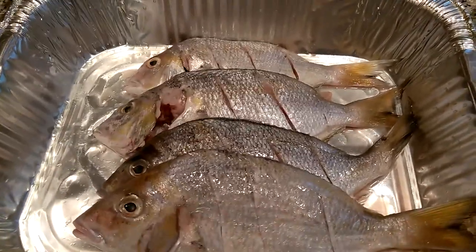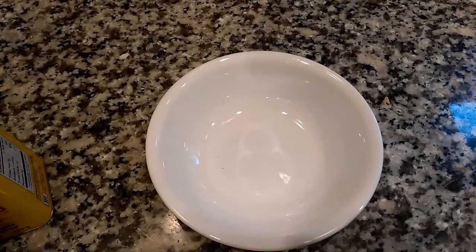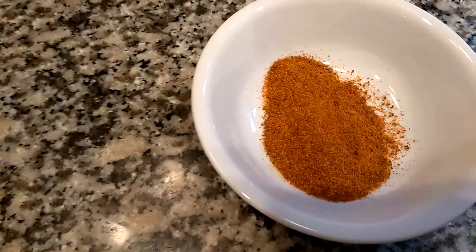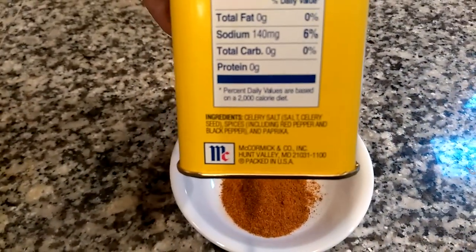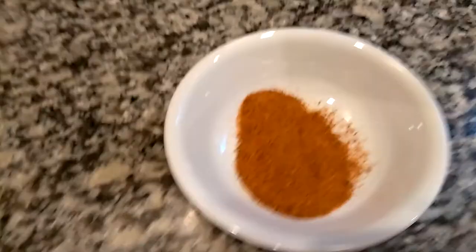To make the spice slurry, you'll need a bowl and you can use any combination of spices you like. I'm going to use some Old Bay seasoning, and because I'm using Old Bay I will not add any salt — the first ingredient in Old Bay is celery seed salt, which is celery seed and salt blended together. So if you're using Old Bay seasoning, I suggest you skip the salt.